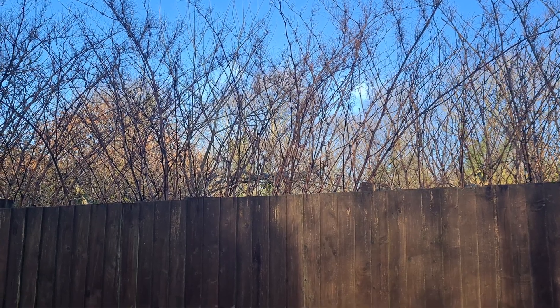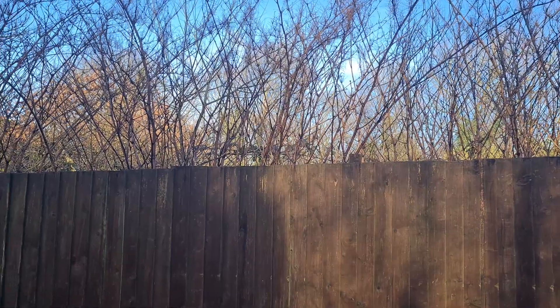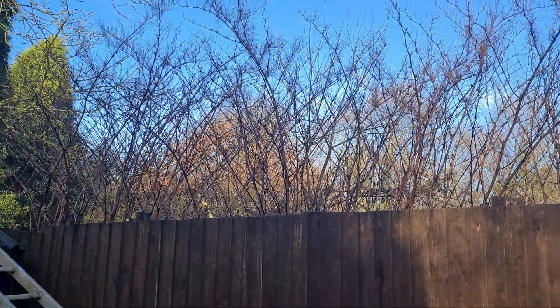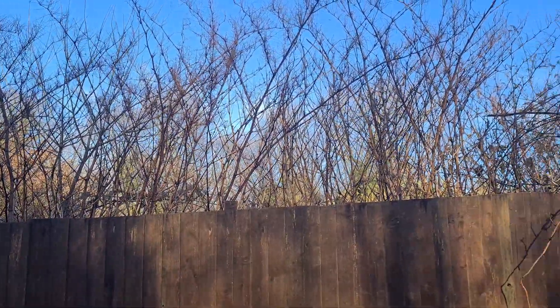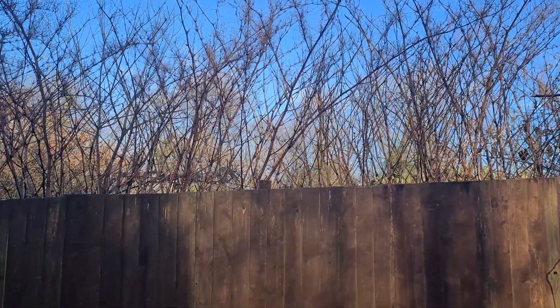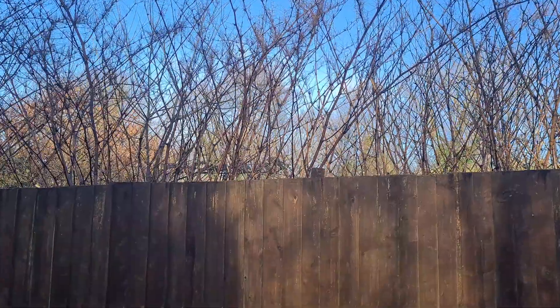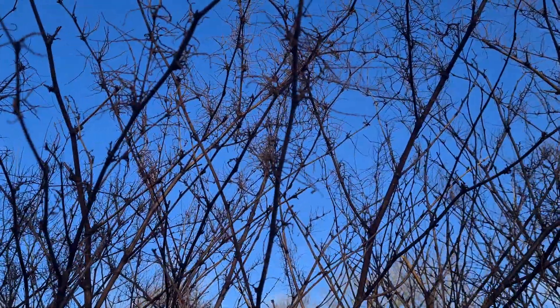We're back in a neighbor's garden and as you can see, it's now February. The Chinese knotweed stems are still very visible — they haven't died back. Granted, all the flowers have come off and all the panicles, but as we can see if we go in close, the structure is still there.